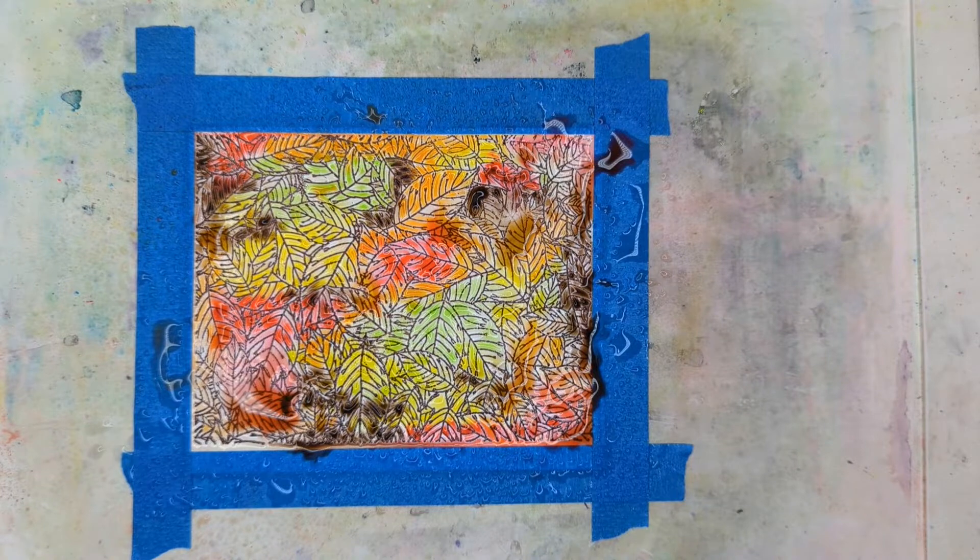I think that's all covered. So now we're going to set this aside and let it dry. Like I said, it takes a few hours — I'll be back to show you what it looks like when it's dry.